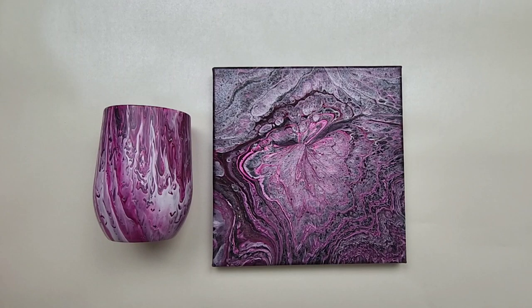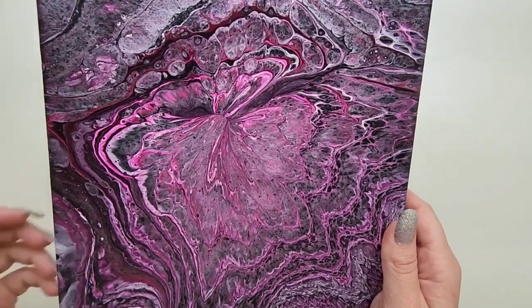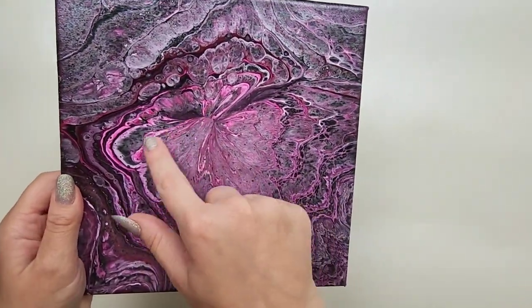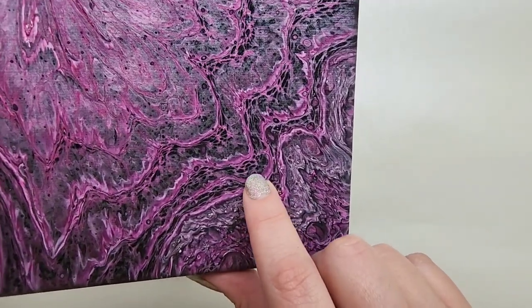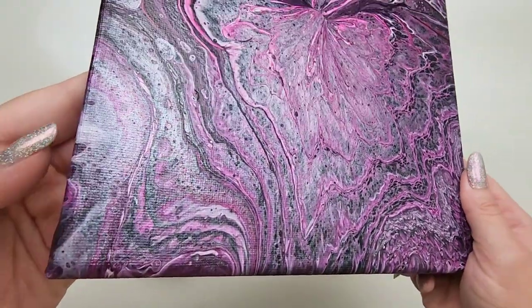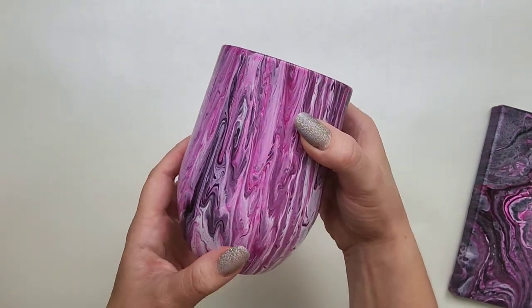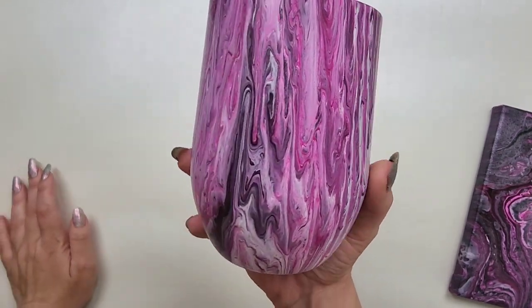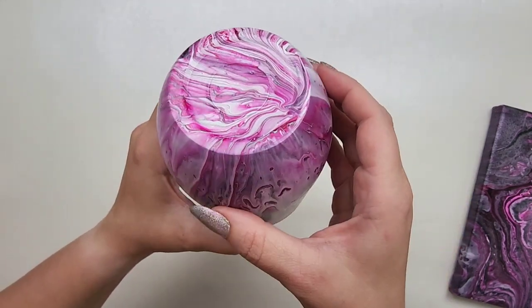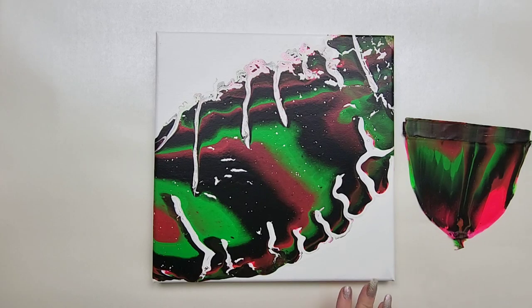Day 25 was an acrylic pour over a tumbler. Starting with the painting — I love the pink and silver. I'm assuming there's some sort of silver in here, or maybe it's just black and white that turned silvery. Love the bow shape we got in the middle from the paint, and the shimmeriness — look at those tiny cells inside of the lines! The tumbler turned out amazing as well. I also plan to do a '30 different resin techniques' series, and part of that will be sealing this cup with resin.